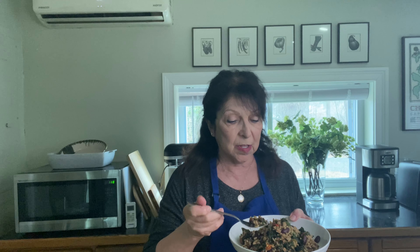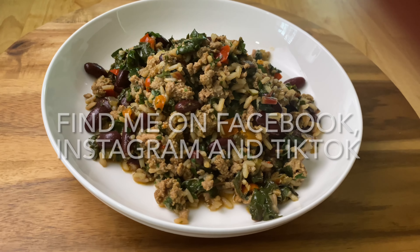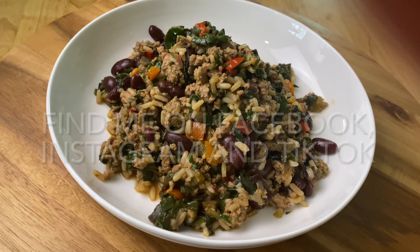This smells so great you would not believe it — it smells just like something cajun-y or a little bit southwestern. Here's to healthy eating! Wow, you get that little bit of crunch still from the swiss chard and that nice creaminess from the kidney bean. You've got to make this!